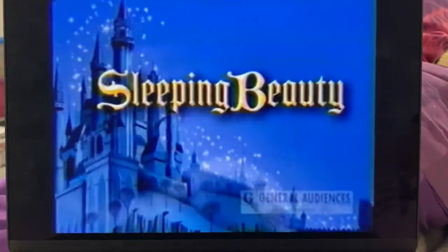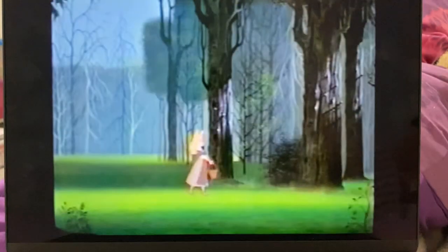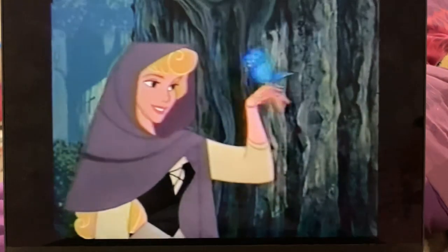Today's movie is Sleeping Beauty. Sleeping Beauty is a movie about young Princess Aurora, who has an evil spell cast on her by the wicked villain Maleficent.